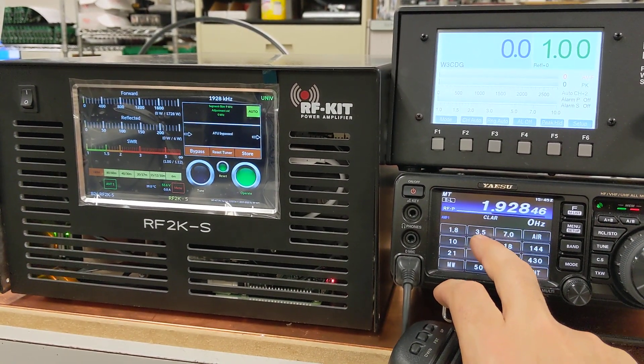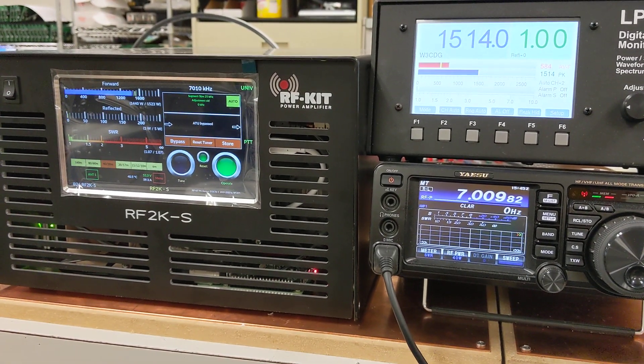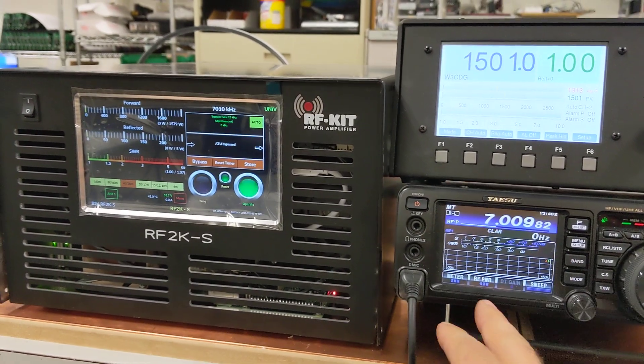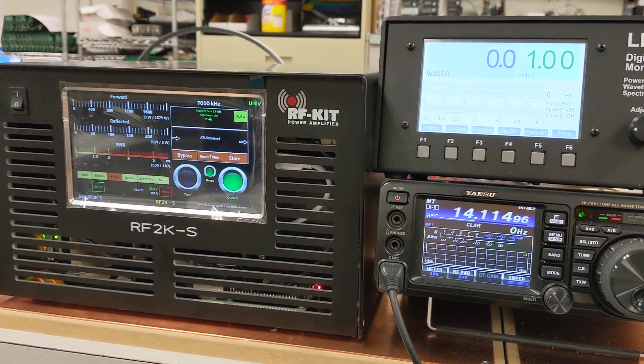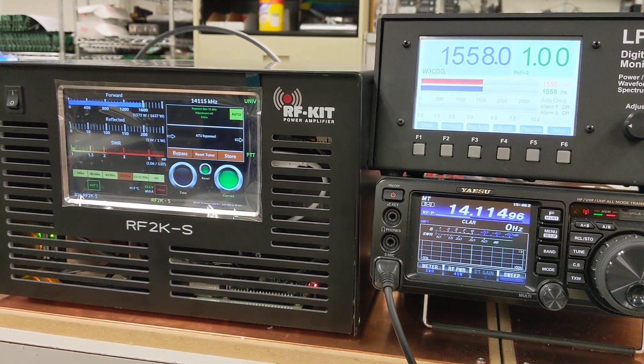We switch the band now to 40 meters. Key up the amp — 1500 watts out, also at 40 watts in. We're going to go now to 20 meters. Key up — 1500 watts out.